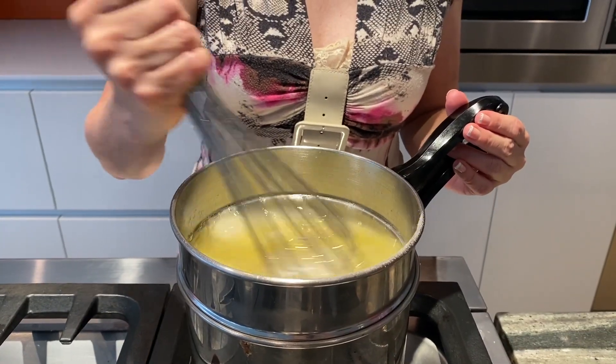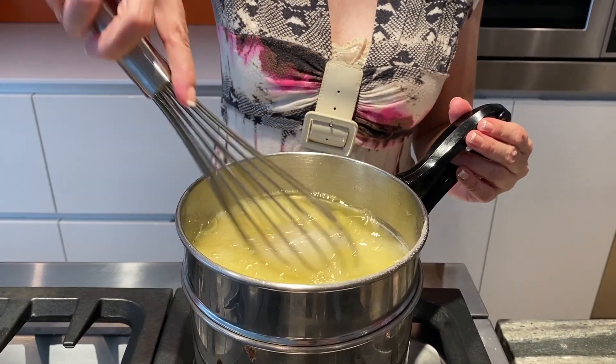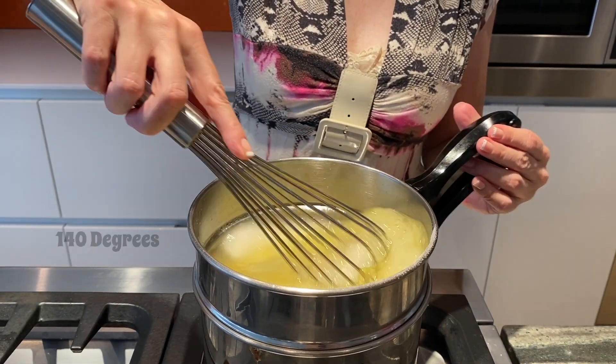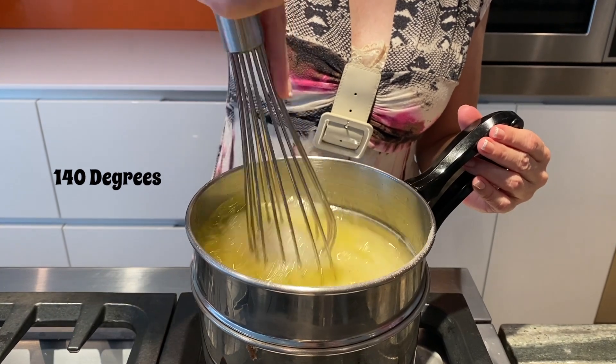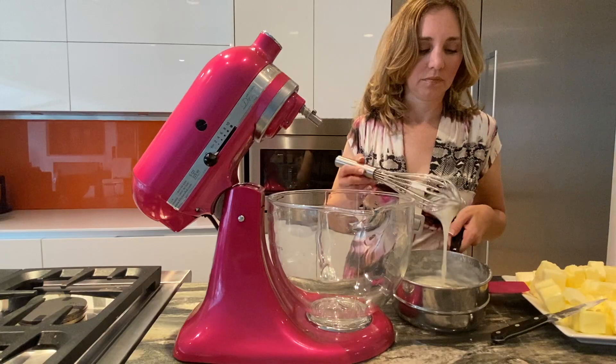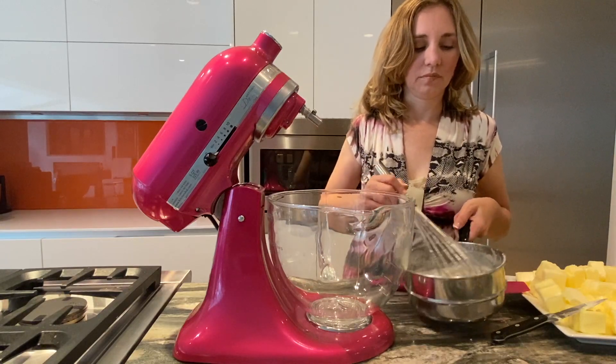We are whisking our egg whites and sugar together, and you will know that it is ready once you insert a candy thermometer that reads 140 degrees.